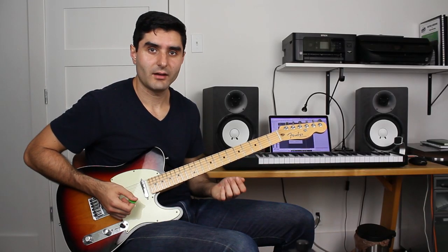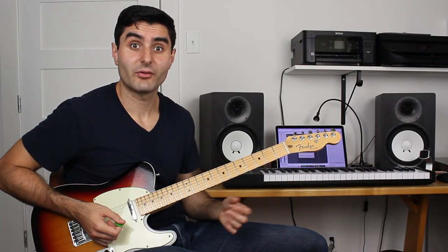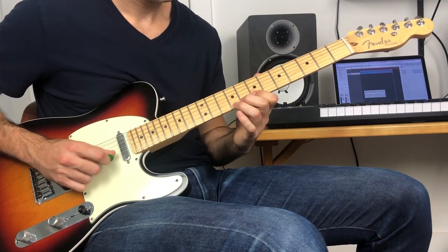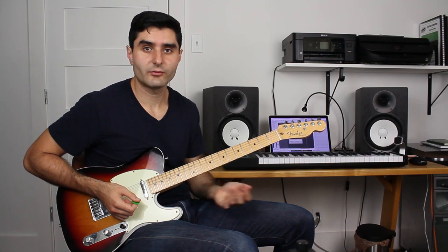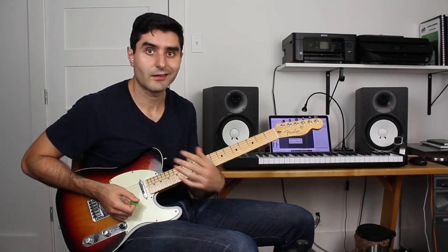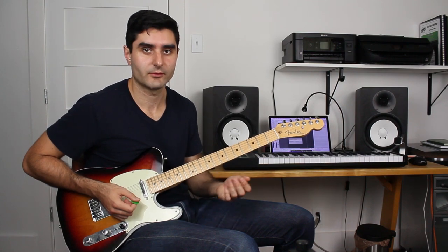Now, instead of changing the ending, what I'm going to do is add some notes before the lick would start. I could also just throw away that glissando part, change the first half of the lick, and keep the second half of the original lick.